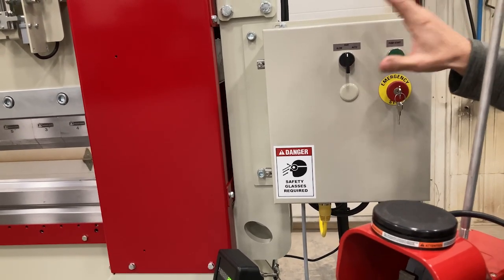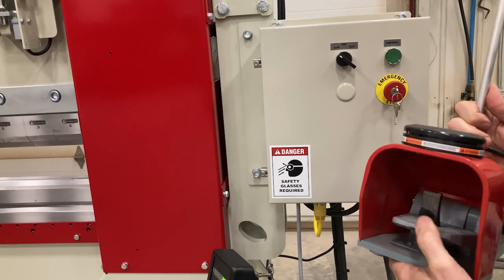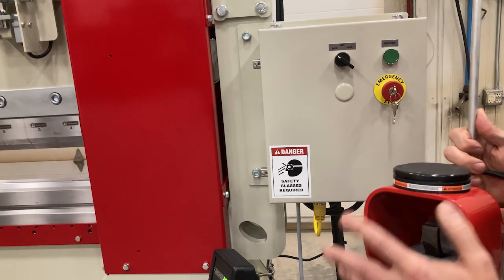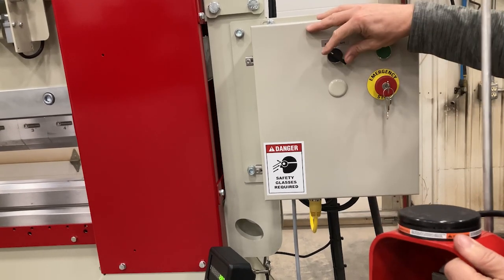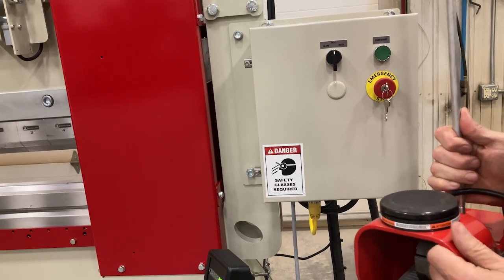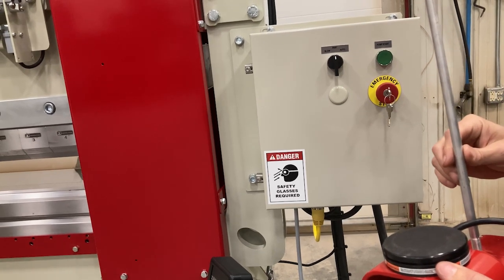Slow and fast are both jog modes, so there's no automatic motion. When you jog in slow, that simply means when you push the foot pedal down, the machine will go down. When you push the top foot pedal button, the machine will go up. Same in fast mode — you can just jog up and down in fast. That is for setup and things like that.